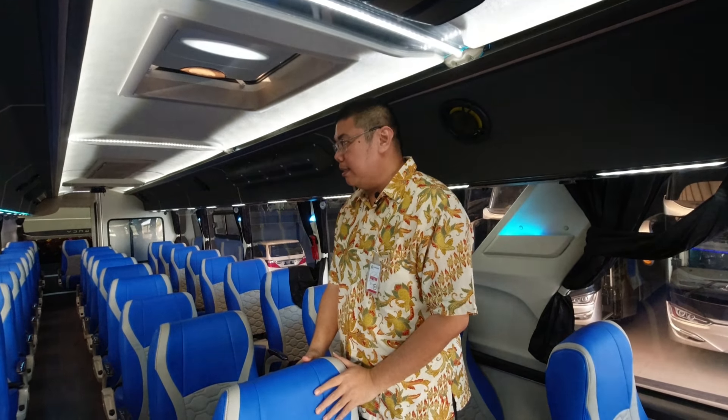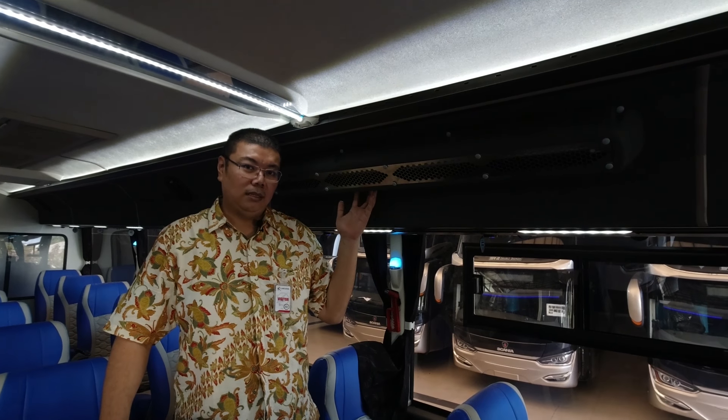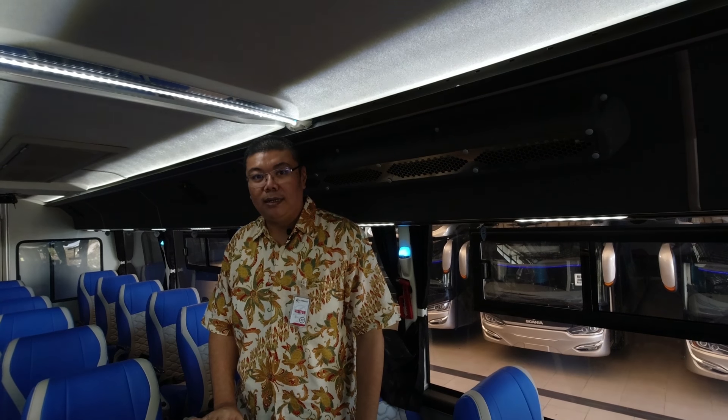Yang lainnya lagi, disinfeksi kendaraan. Selama ini Anda lihat pakai semprot-semprot. Semprot itu memang bagus, terus harusnya dilap sehingga merata. Tapi kalau disemprot, butirannya jatuhnya menyebar nggak rata, berarti di titik yang nggak kena disinfektan, bisa ada kemungkinan masih ada virusnya. Hal ini diantisipasi oleh Laksana pakai UV filter - UVC, tipe C. Saat kendaraan ini berhenti dan nggak beroperasi, maka ini akan dinyalakan selama 15-30 menit oleh driver kami. Sehingga dengan cahaya, hampir semua titik mestinya terkena paparan dan virusnya mati.